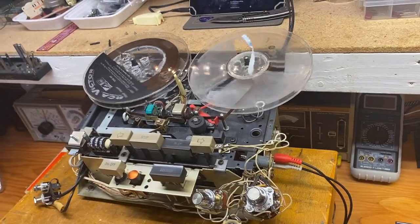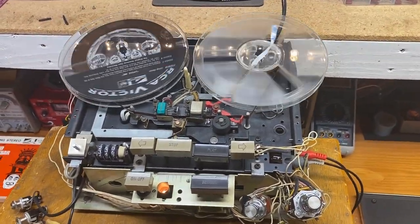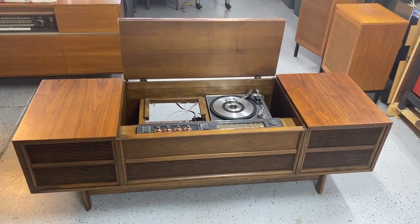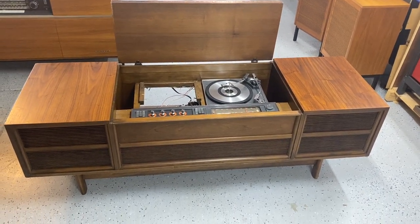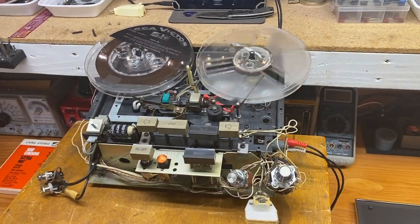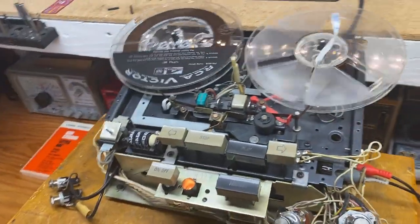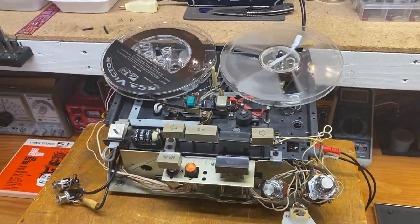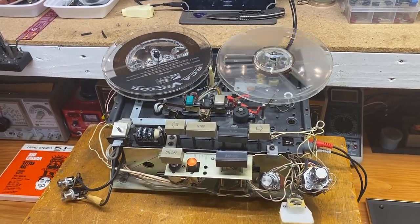What we got here is a GE reel-to-reel. It came out of a GE stereo console, model number C645G, for a complete restoration. This is the original reel-to-reel unit that came out of it. The cool thing is the transport is made by Voice of Music — GE put their own electronics on it, but the transport is made by VM.